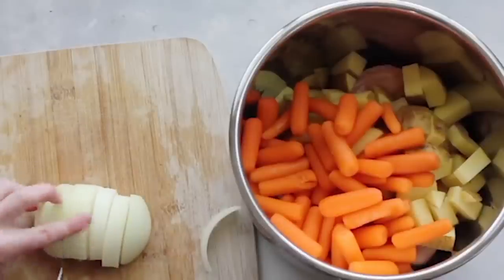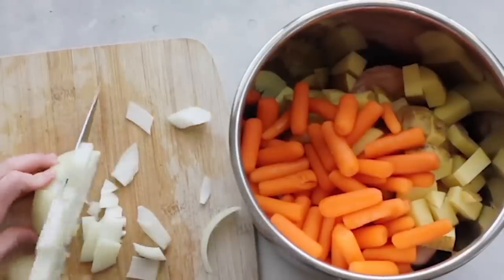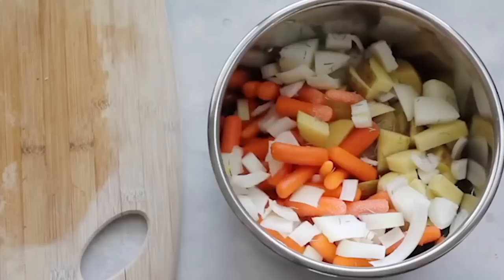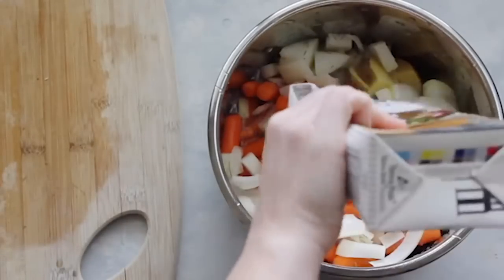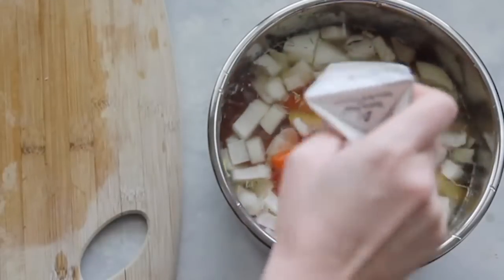I'm going to chop up my onion — not in the tiniest pieces, I kind of like bigger chunks. Once I chop them up, I'll throw them right on top of the carrots. For my seasonings, I added a half teaspoon of garlic salt and a half teaspoon of rosemary. Now it's time for the broth — you're going to add eight cups of chicken broth, which is just enough to cover the vegetables.